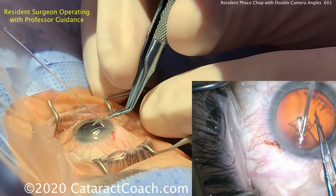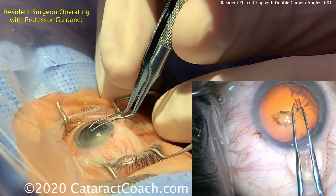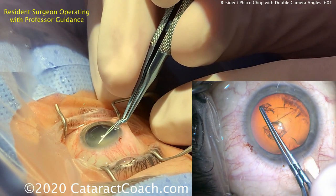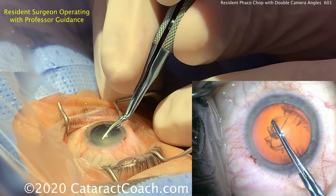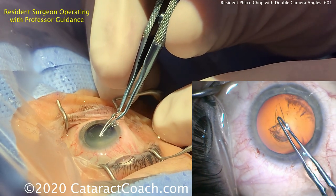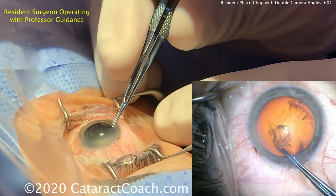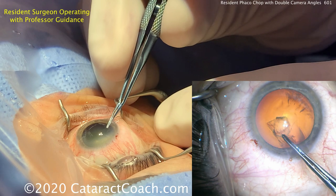This resident has done about 150 cases so far, so the skill set is pretty good. Look how the pivoting goes in that incision — so nicely pivoting, not hitting the sides of the incision, very little loss of viscoelastic. Nice, good capsulorhexis. Very well centered. Good sized. Very nice technique here, and that's going to be just about a perfect 5mm capsulorhexis. Very nice.